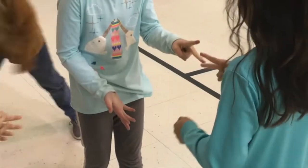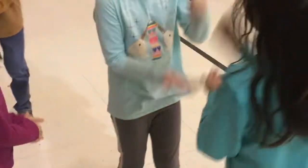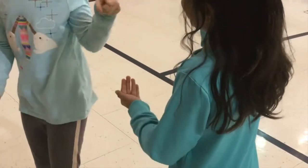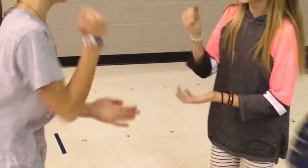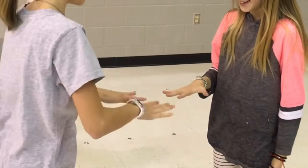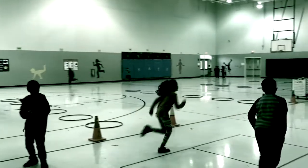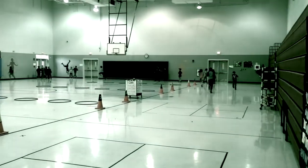The students will say rock-paper-scissors and then show their finger amount. The student that adds the sum of both hands first moves to the next corner. The other student will stay and find another player to play in that corner.